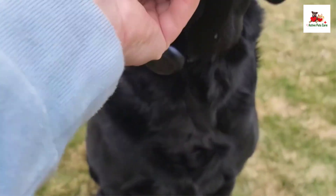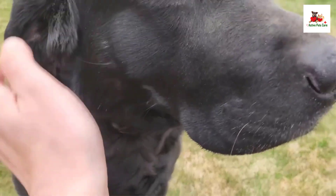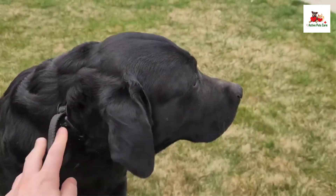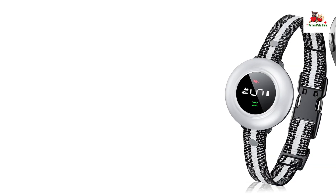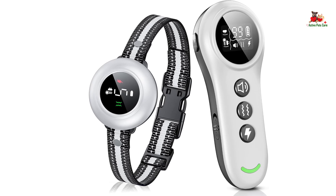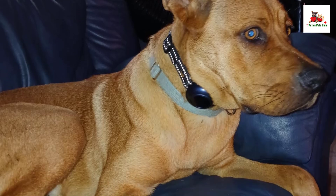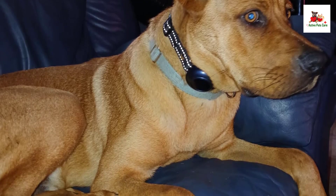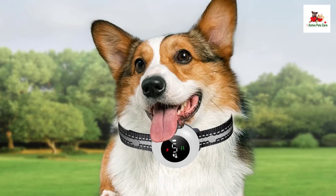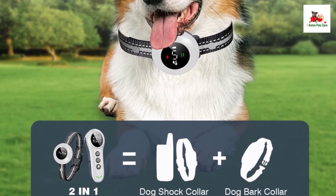The CollarFrog 2-in-1 Dog Shock and Bark Collar is an innovative training tool designed for both dog training and automatic bark control, making it a versatile option for pet owners. Its 2-in-1 advanced design offers the unique capability of functioning as both a dog shock collar and an anti-bark collar, responding automatically to your dog's barking even without the remote control. This design provides flexibility for owners who want to manage their dog's behavior without constantly relying on manual commands.